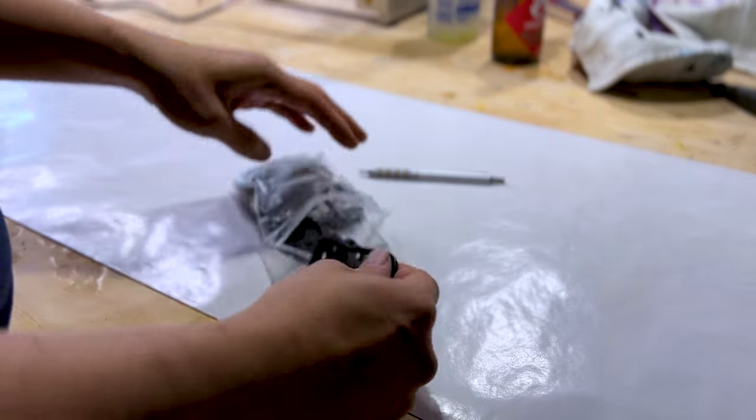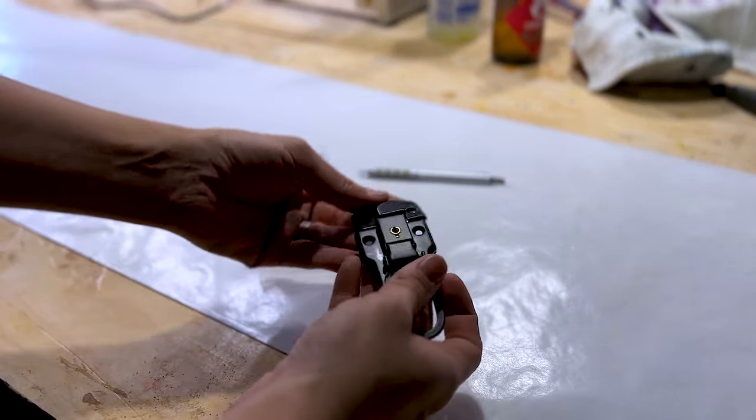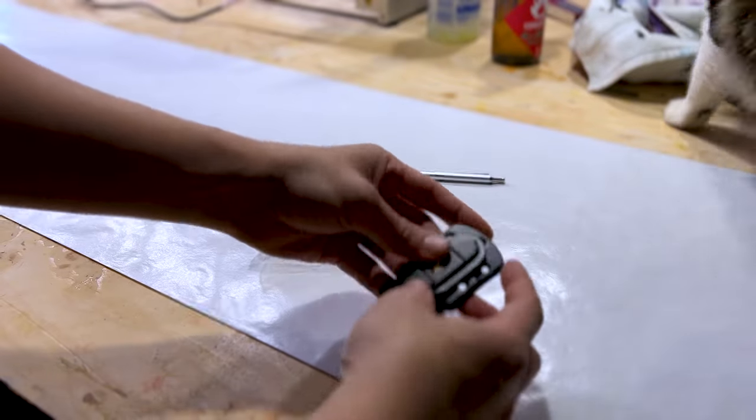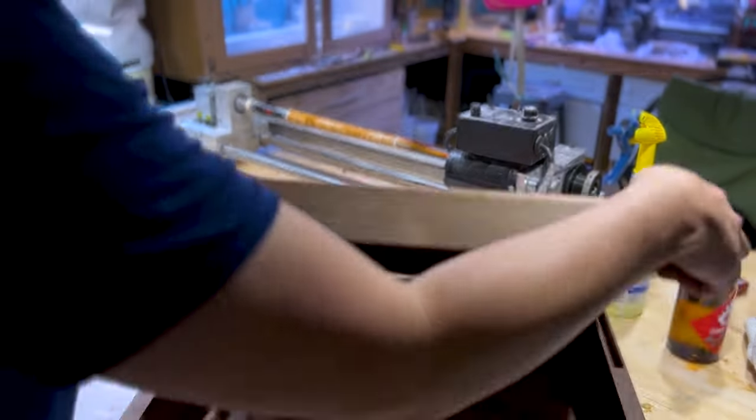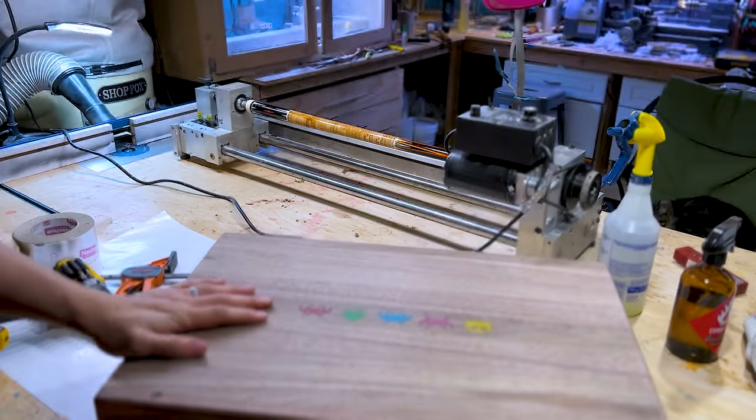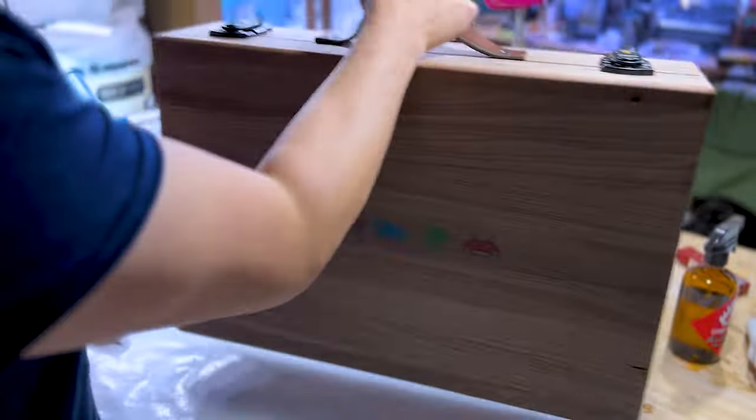I found these clasps on Amazon — they're super cheap, like ridiculously suspiciously cheap, but they look really good. Hopefully they don't fall apart on me. They're the last piece needed. I've never made a briefcase before or really anything even remotely close to one. I'm so proud of myself and so stoked about how great it turned out. The weight, the feel, the smell — they're super hard to convey through video, but it's just a really joyful object.